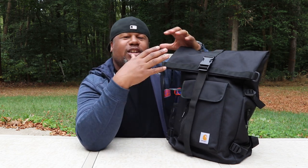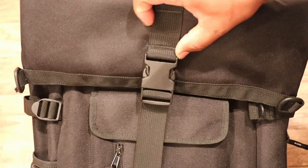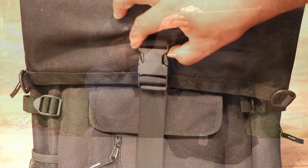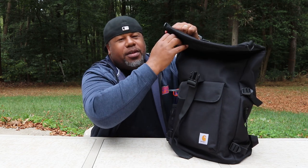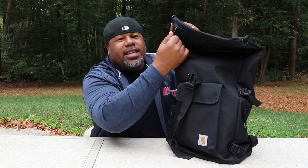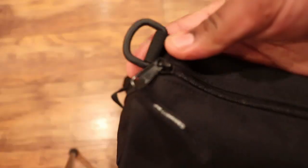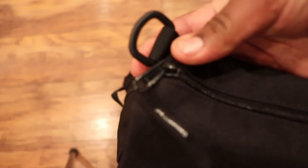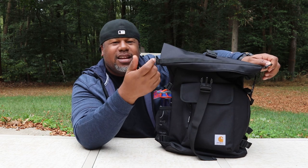Now let's get into the roll top itself. Like I said before, this is not a true roll top — it's like a quasi roll top. You undo this large buckle and it opens up to reveal a zipper. On a regular roll top it would just be a wide open opening, but Carhartt included this YKK zipper, and that's where you access all of your stuff. There are also some gear loops on the top flap — not entirely sure what you'd attach there, but they're included.